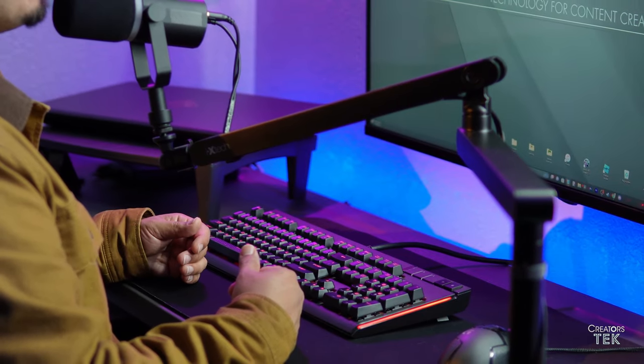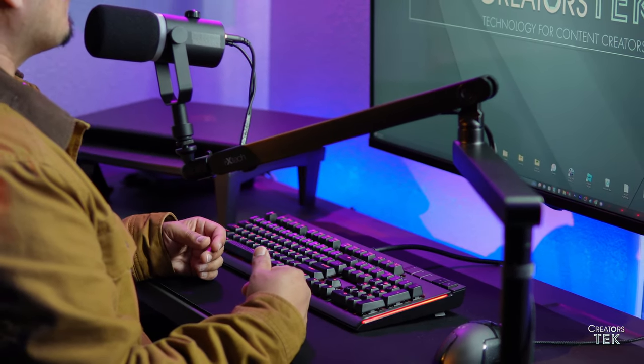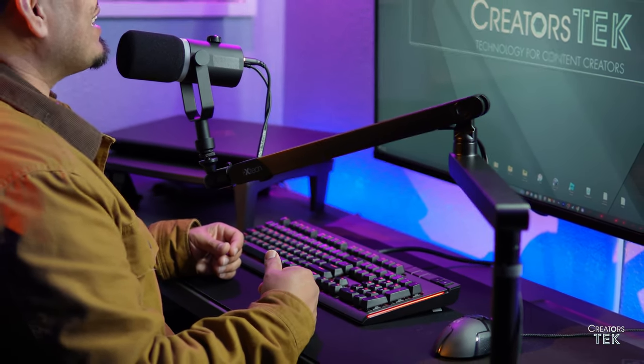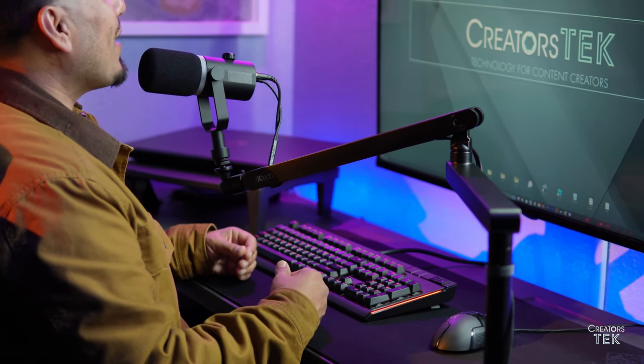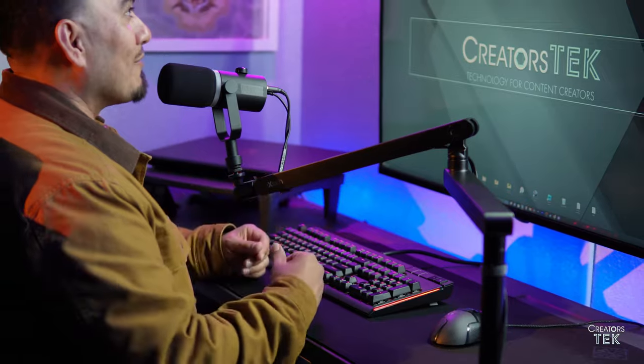As you continue to expand your content creation setup, you probably come across more questions than answers. Today we're gonna be looking at a boom arm for your microphone, and I hope that by the time you finish watching this video, you can be informed enough to make a decision as to whether or not this boom arm is the right one for you.